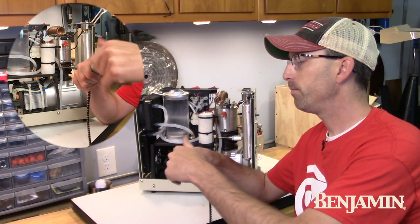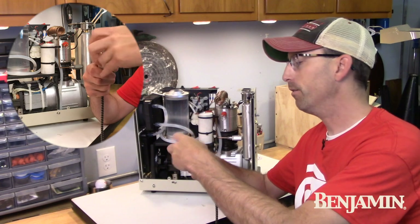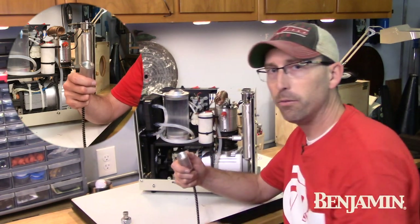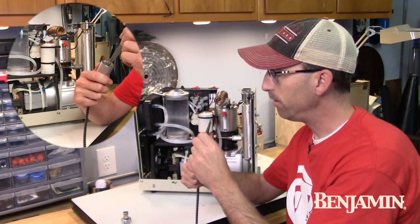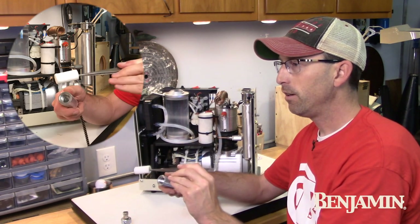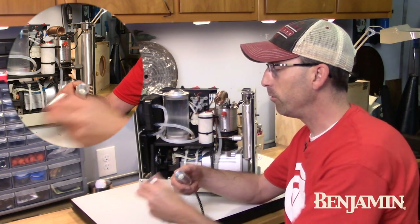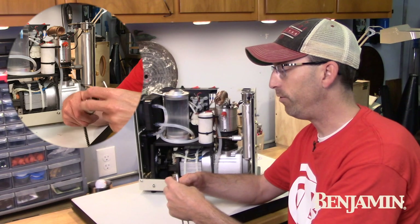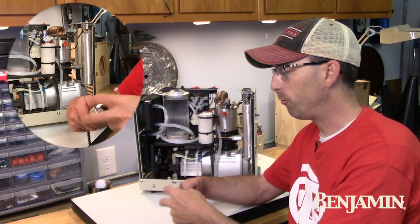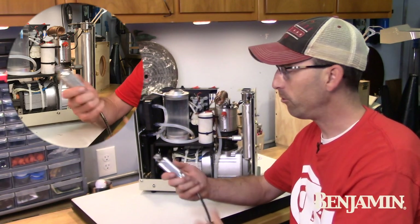It simply unscrews — it's a little bit of a lengthy screw. Once the screw comes off, you're going to want to take some tweezers, reach down inside, pinch out the cotton filter, and replace it. I also unscrew this each and every time that I finish filling a bottle, just to make sure that filter is not wet. If it is wet then I allow it to dry, again helping to get rid of the moisture in the system.